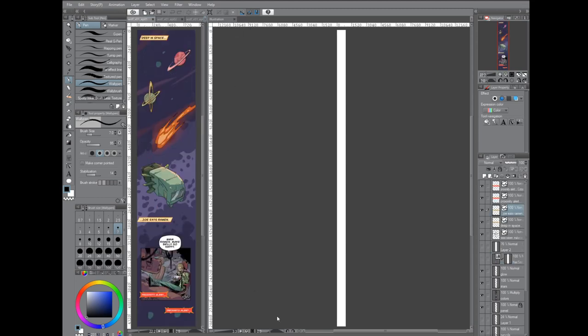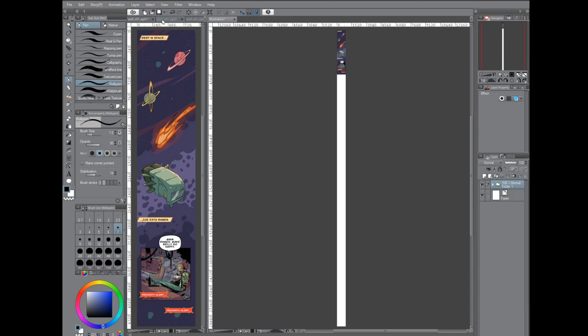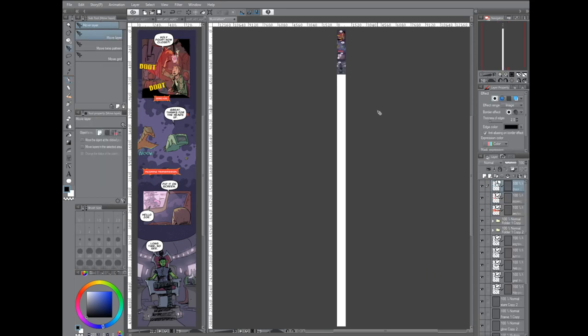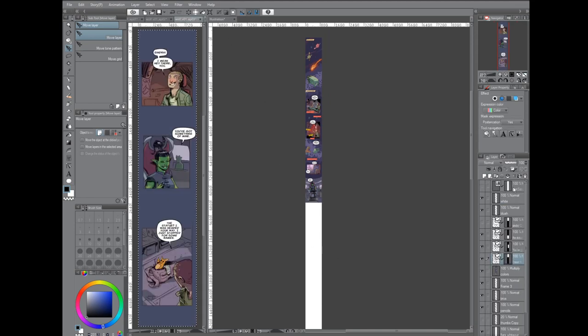Go to your first file, select the entire thing, and select all of the layers. Now, depending on what program you're working in, you won't have to do it this way — but for Clip Studio, that's how you do it. Paste it into our new long file, then select all of the layers again and group them. You can right-click and do 'create folder and insert layers,' or use a shortcut like Control+G. In Photoshop, I'd just use 'copy merged' and it would be a single layer, but with Clip Studio, it pastes all of the layers.